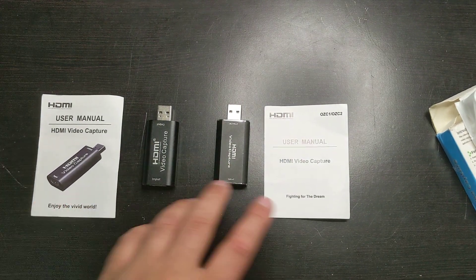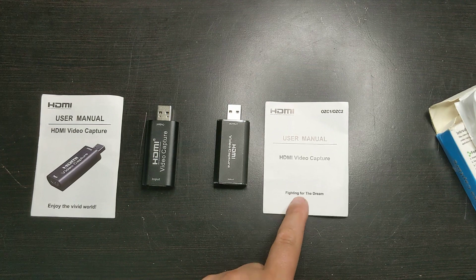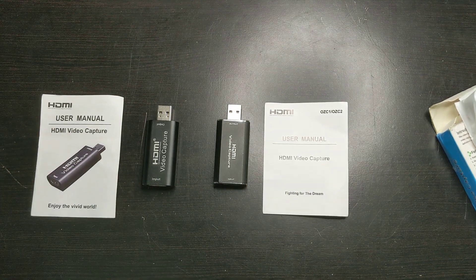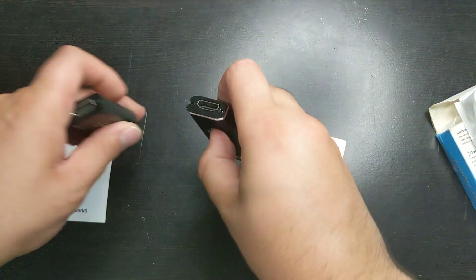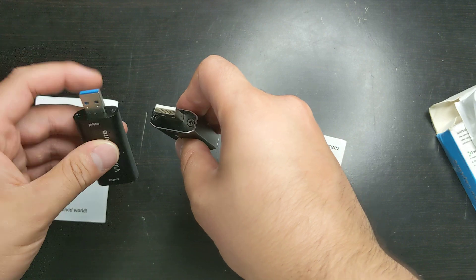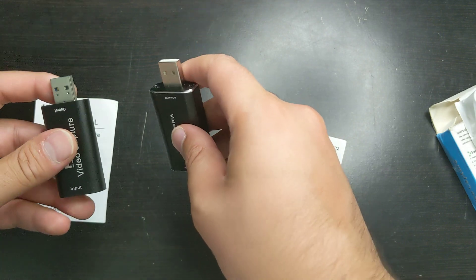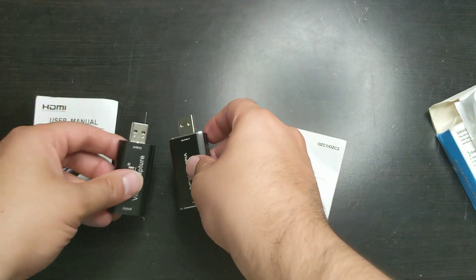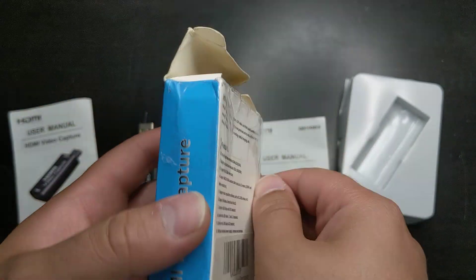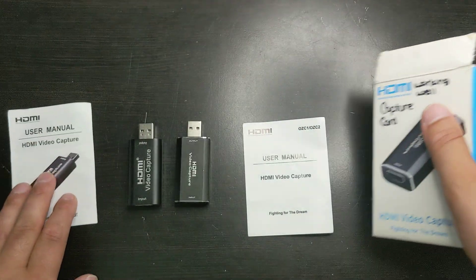These two capture cards actually both look like they have a very similar user manual — HDMI video capture. They both look pretty similar as far as their manufacturers. Very simple interface: over here you put the HDMI in, and over here is the capture output. On this box it tells you all the specifications and features, which will probably be the same for this one as well.